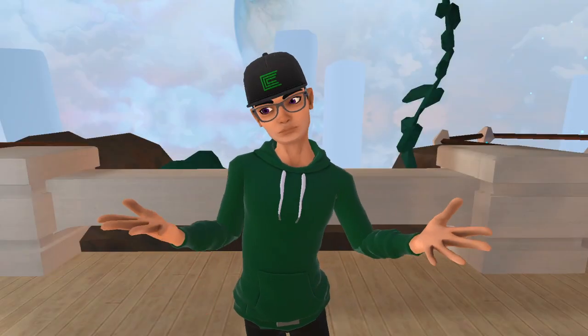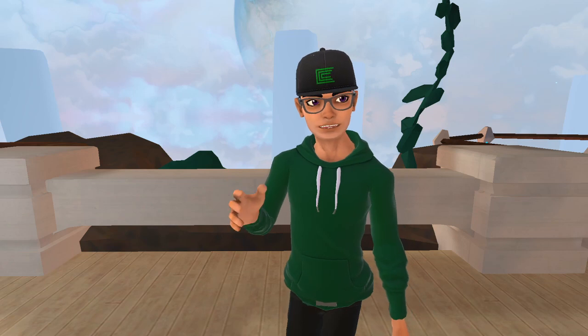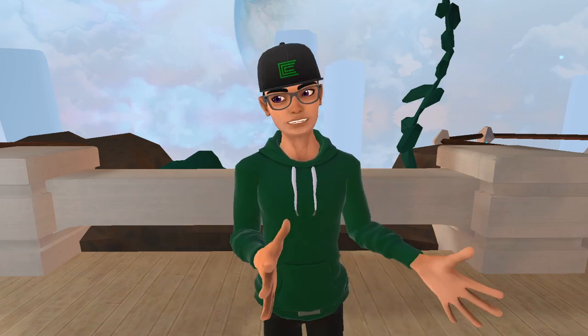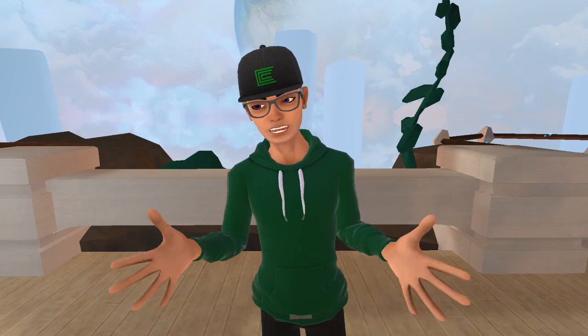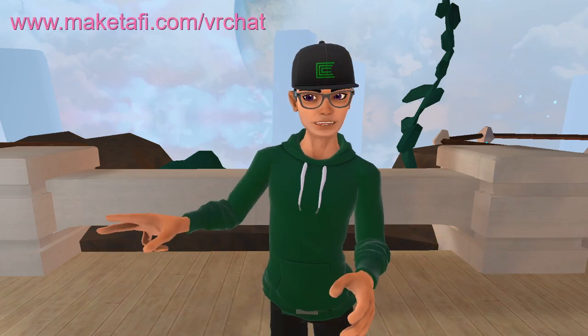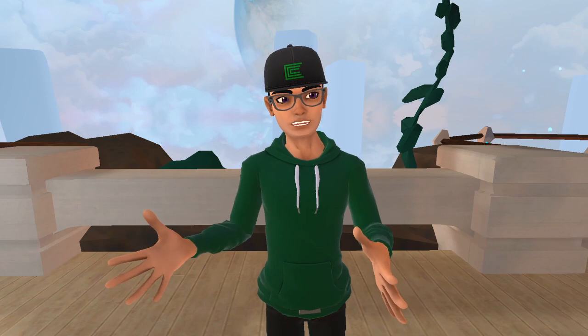You probably noticed that I look a little bit different today. This avatar is one that I made with the Taffy Avatar Creator — a company making an avatar creator that's partnered with VRChat. Right now it's in open beta and anyone can sign up. Just go to the website, put in your email address, and it will let you sign up and try the avatar creator.